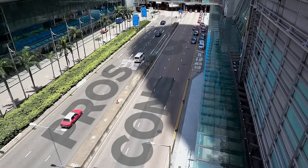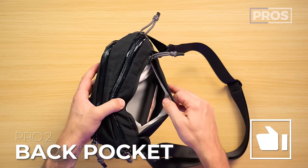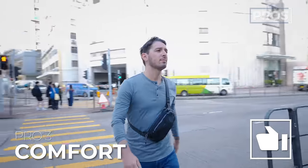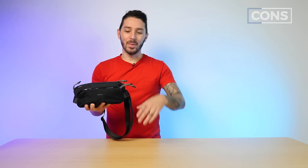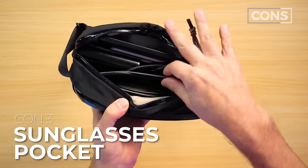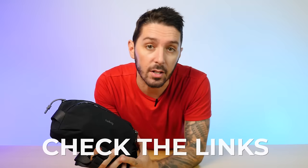Let's talk pros and cons of the Bellroy Venture Ready Sling 2.5 liter. Pro number one: I love the ripstop nylon on my version. Pro number two: great hidden back wallet pocket. Pro number three: the comfort, made awesome by how they did the strap with this little nylon loop. Con number one: the zipper pullers can be a little annoying. Con number two: I might have preferred a little more organization — just one or two more pockets in the main compartment. Con number three: the sunglasses pocket doesn't always hold sunglasses securely. If you're ready to purchase, use the first link in the description to get the best price and support our channel.